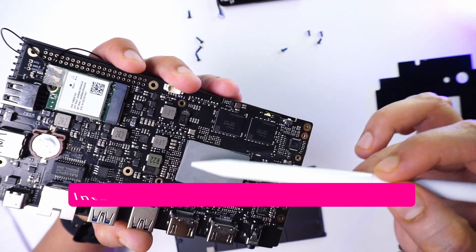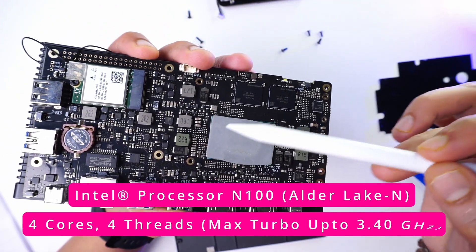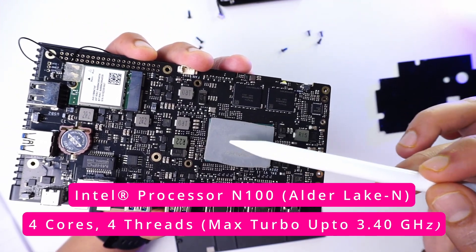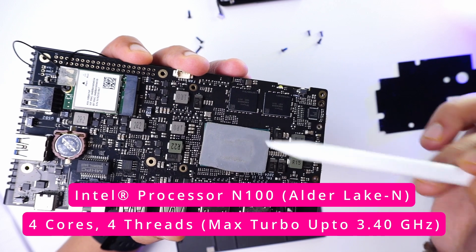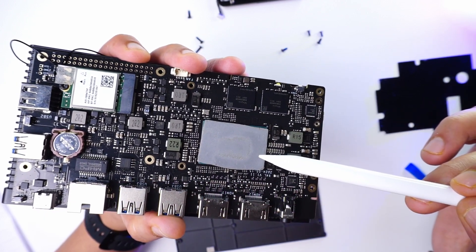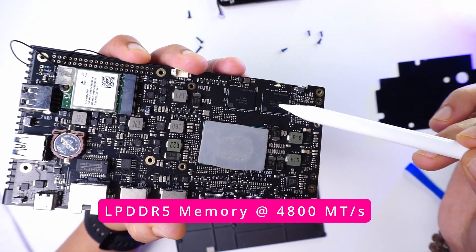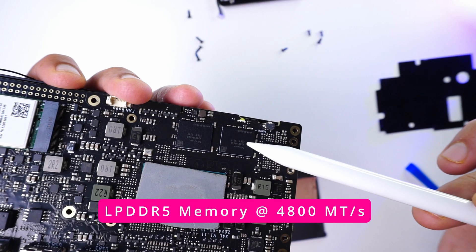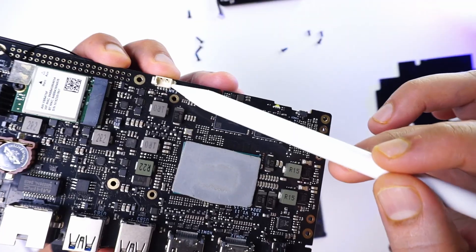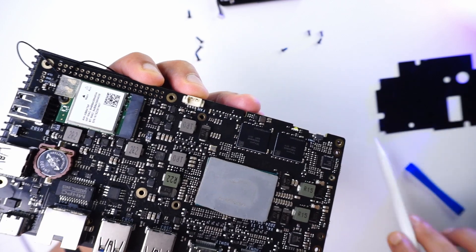The entire board is powered by an N100 with four cores and four threads with turbo speeds of 3.4 GHz, currently beneath the thermal pad. Next to that are two LPDDR5 modules — this board is the 8 GB variant. There is a 4-pin fan connector which controls fan speed based on temperature.